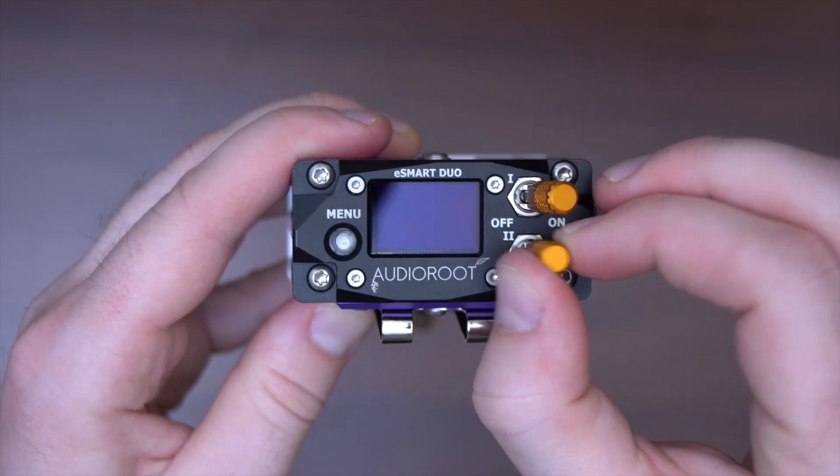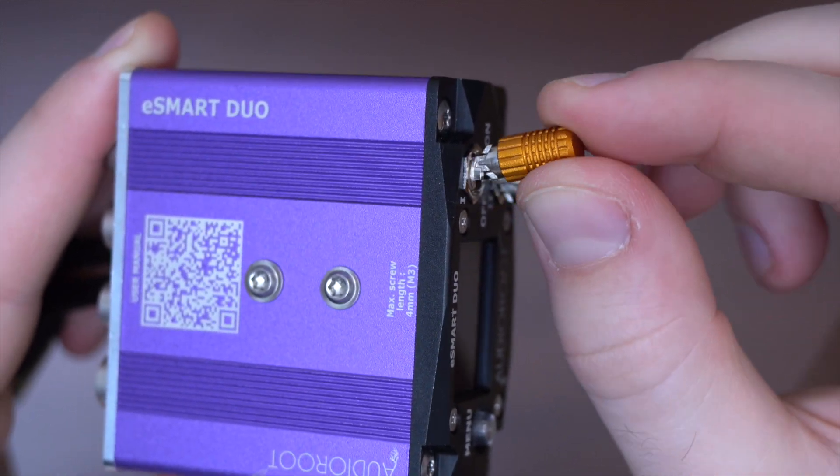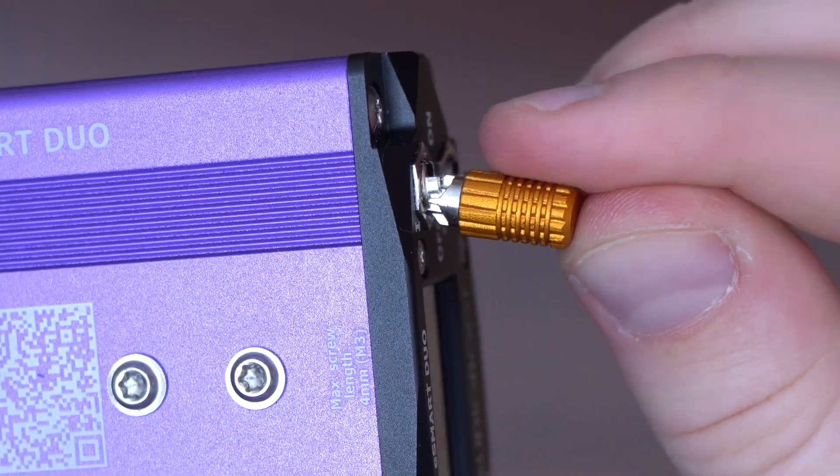On the front, it still has these easy-to-use and fast locking switches that will simply not move, unless you want them to, and now they have an upgraded grip.